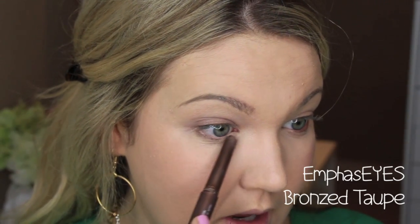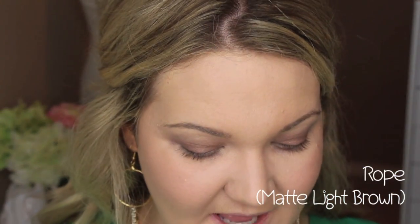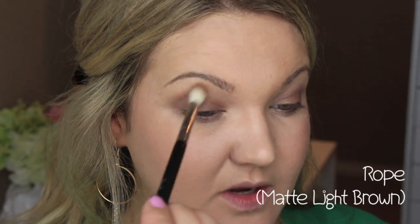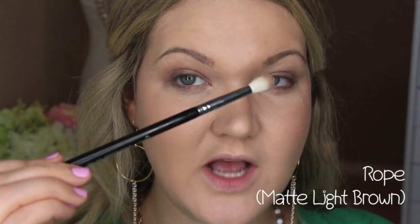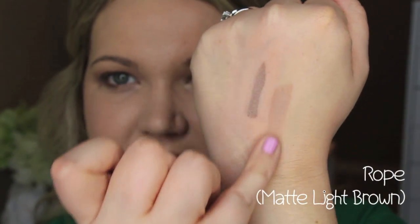I'm running the eye base right under the lash line too, then going into this middle color called Rope — a really nice neutral matte blending shade. It's not too warm-toned, not too cool-toned; it's perfect. Using a Sigma E35 taper blending brush, I'm buffing this in as a transition color through the crease, holding the brush a little further back for a more diffused look. That matte formula is super creamy and really blendable.